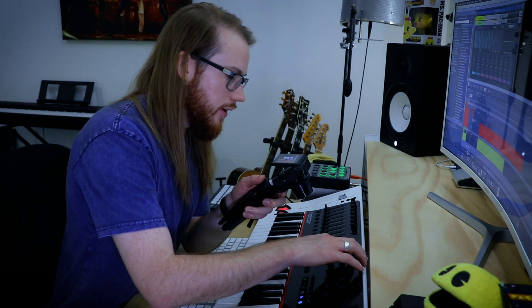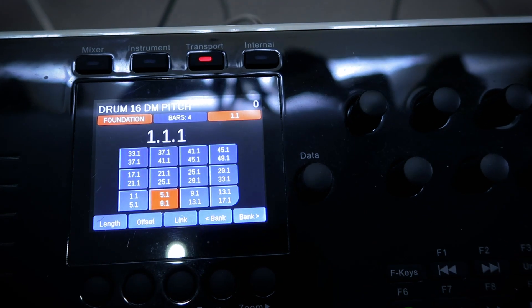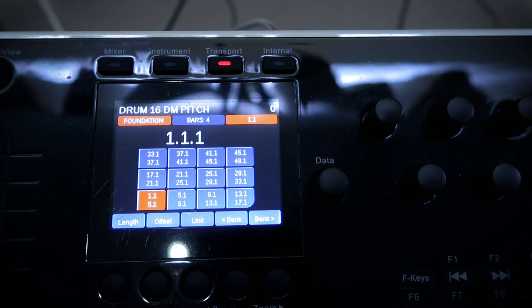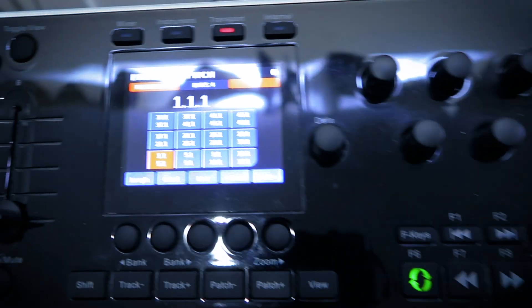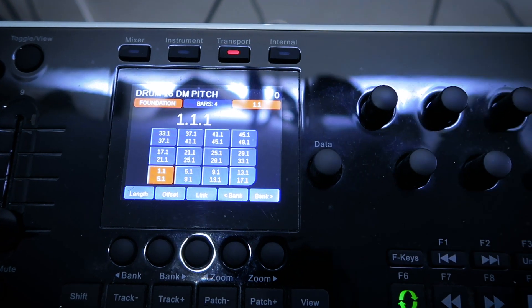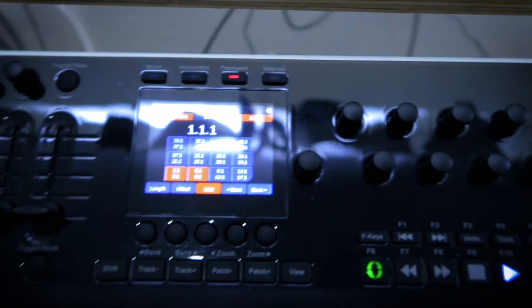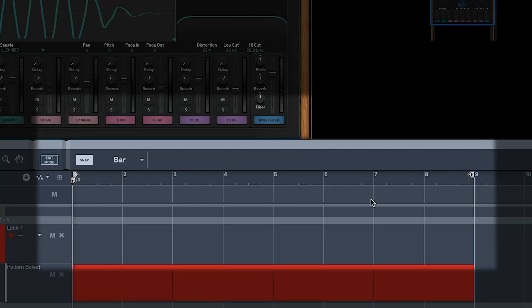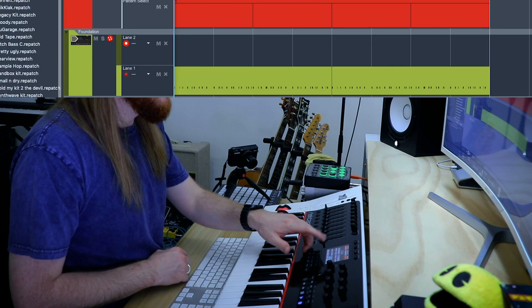Here's an interesting thing. If I go to transport and hit looper, I can now use these pads to change the loop region. And if you click link, now I have a loop region that covers the whole lot. That's really good. Let's add some kick and snare.